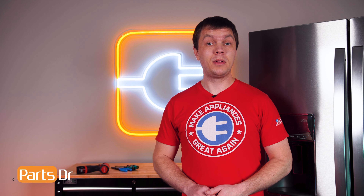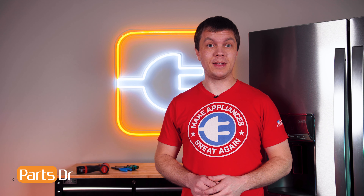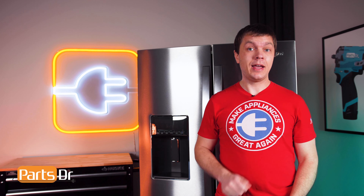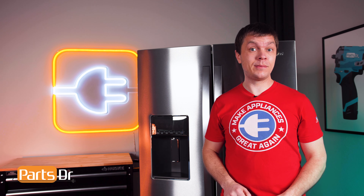With everything put back together, plug the refrigerator back in and test it out to make sure that everything is working properly. So that's it for this video. If you learned something new, hit that like button, and if you like fixing things and want to see more videos like this, please consider subscribing.